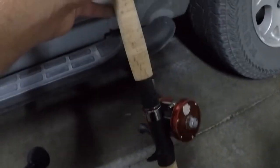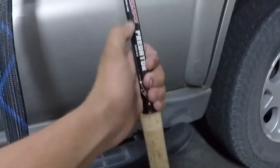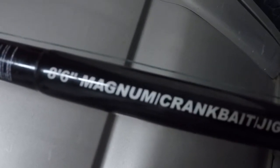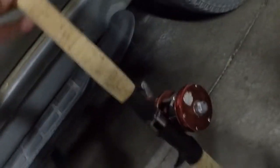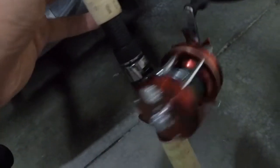This rod is seven feet. Then this one is a Predator Bulldog rod — it's eight foot six, Magnum crankbait and jig, heavy action. And then I've got an Ambassador 5000 on it. I want to try to get a power handle for it yet, but this one's fairly new. Those are my two gems.